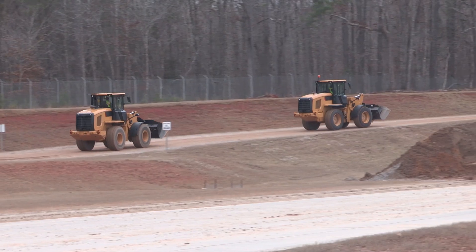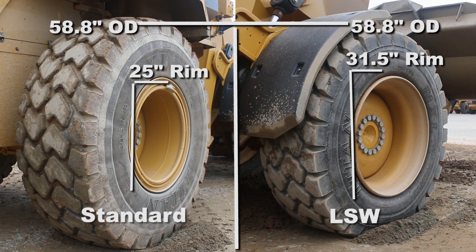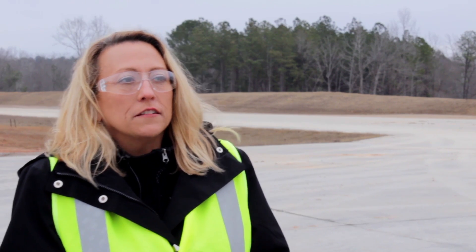Today we're here at Clayton, North Carolina to test out the LSW concept tires versus the standard on both skid steer and small wheel loader. LSW is basically a low sidewall concept — we've taken the standard tire, made a bigger rim, and put it into the same size tire. Today we're going to run a number of tests, each with a different purpose to show some of the improvements you can get from the low sidewall tires versus the standard.